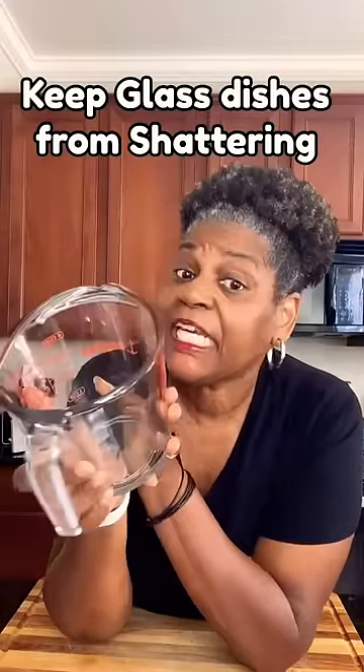Are you worried that if you put something hot in your measuring cup or any other glass, or even put it in the microwave, that it might shatter? Come with me — I'll show you what to do.